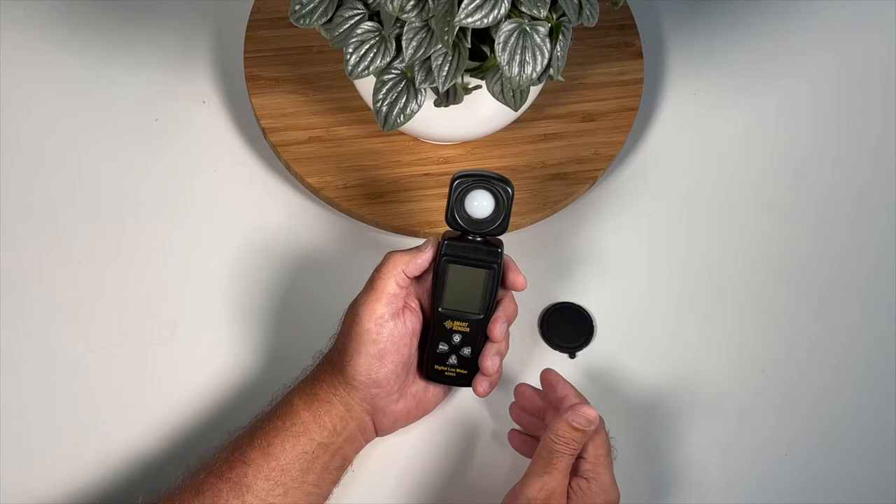Hi everybody! In today's quick tips we're going to show you how to use a light meter and how beneficial these little gadgets are in helping you take care of your house plants. So you ready to dig in? Let's grow!